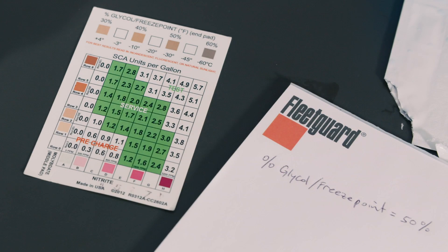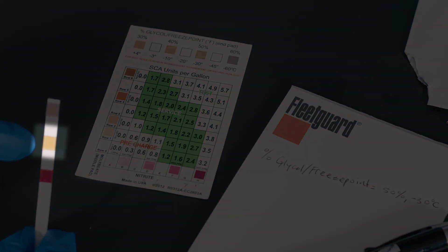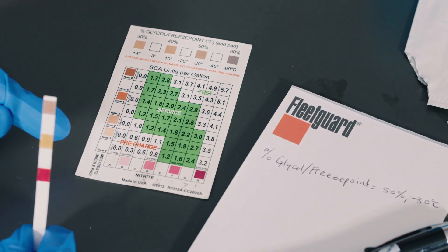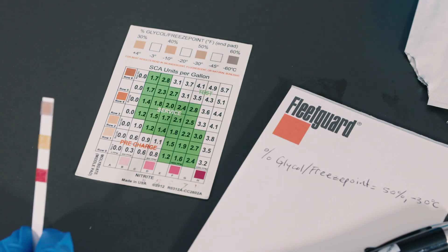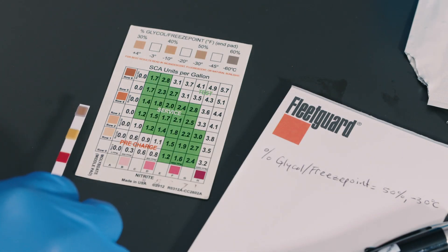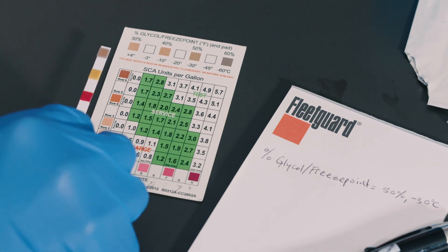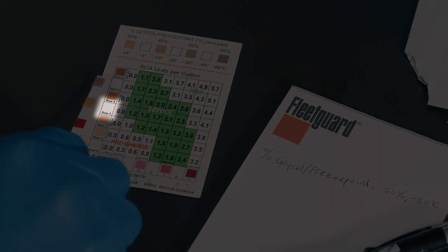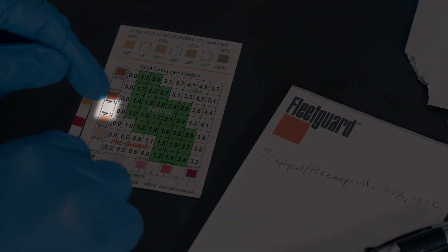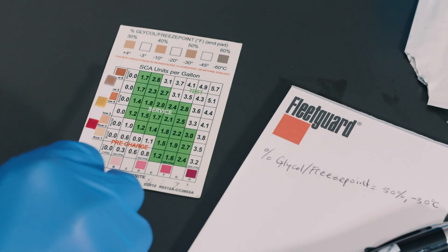Now let's compare the molybdate pad, which is the middle pad on the test strip, to the vertical axis on the chart that contains rows 0 through 6. Find the color on the chart that best matches the test pad and record that result. For this example, the best match is row 3. You may notice that row 3 is in between two of the color boxes, which is perfectly okay. Also, since not all coolants contain molybdate, it's possible to have a result of 0 for this test.